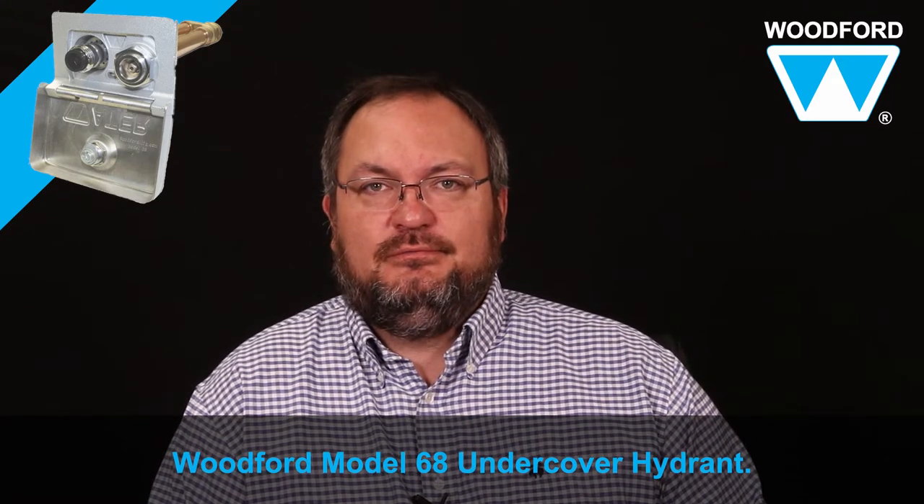Hello everyone, John Clark from Woodford speaking. Welcome to Plumbing Tips. Today I'm going to review the Woodford Model 68 Undercover Commercial Wall Hydrant.